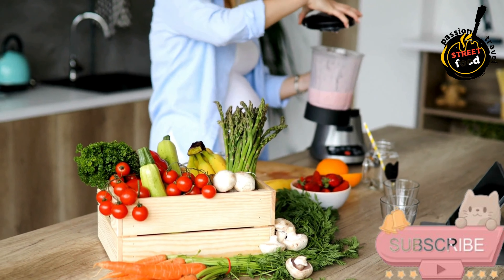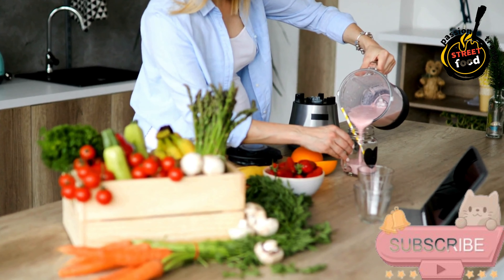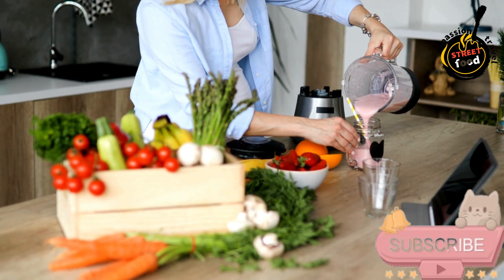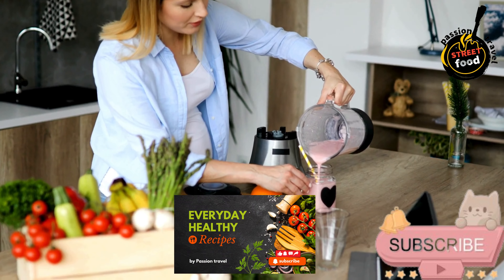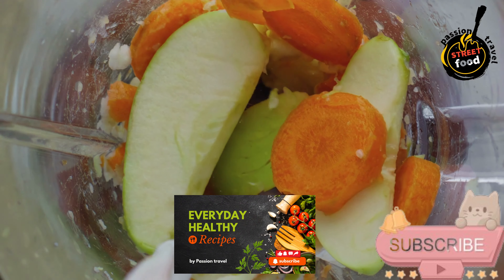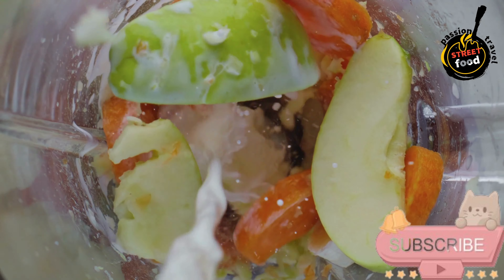Ingredients for the smoothie base: 1 frozen banana, 1 cup frozen mixed berries (strawberries, blueberries, raspberries), 1/2 cup Greek yogurt or non-dairy yogurt, 1/2 cup milk — dairy or non-dairy like almond or oat milk — 1 tablespoon honey or maple syrup, optional, for sweetness.